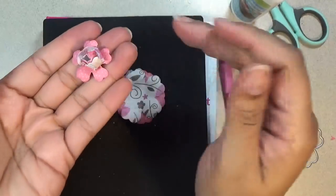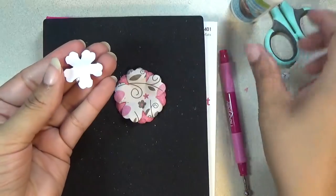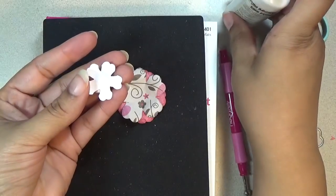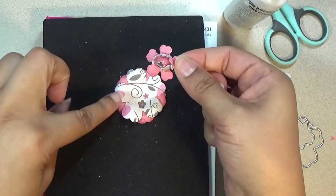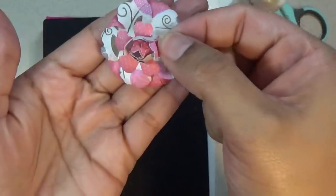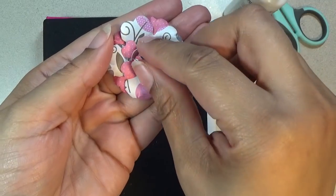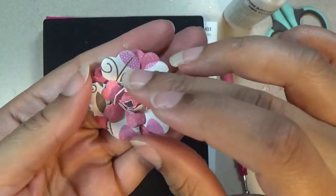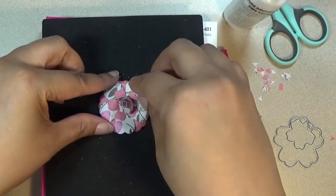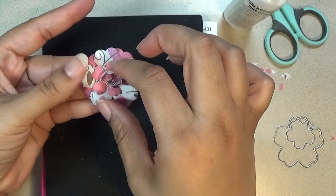Then take this piece and set it right in the center. This flower should go in between the petals of this flower, like that. Make sure it's centered and press it down. Then lift up the petals to give it some dimension.